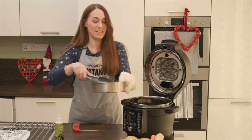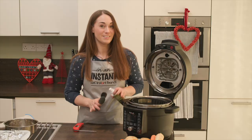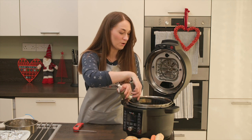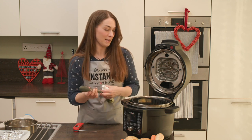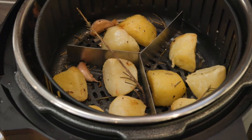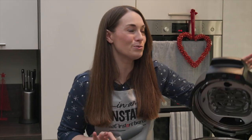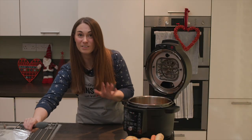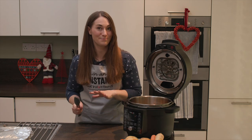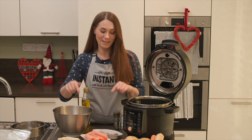The stuffing and pigs in blankets are done — we're moving those across to our dish. We're giving the potatoes a little turn, spraying them with a bit more oil, and putting them back on at 200°C for another 10 minutes or so until they're golden brown. The potatoes are done and smelling amazing, so we're transferring them into a heated tray to keep warm.